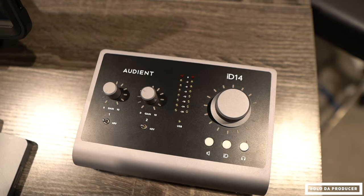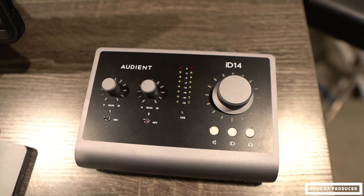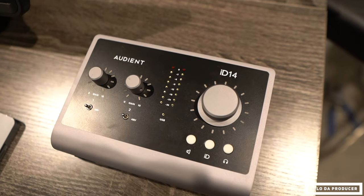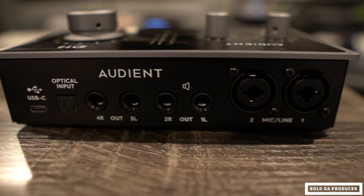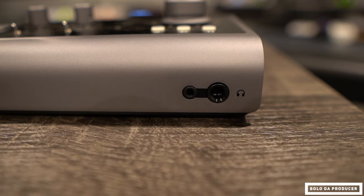The next thing you'll need is an interface. It doesn't matter what interface you use as long as it's class compliant. The interface I like to use is the Audient ID14. I really like how it sounds — the preamps on it are very dope. It has gain knobs on the front, 48-volt phantom power for both microphone inputs, line inputs, a USB-C connection, two stereo outputs, a guitar input, and a headphone jack that supports quarter-inch cables.